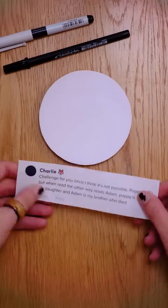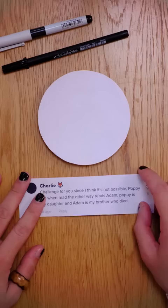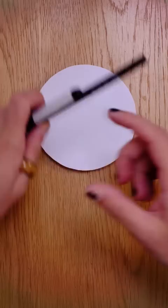Charlie says: challenge for you since I think it's not possible — Poppy, but when read the other way around, reads Adam. First of all, I'm the ambigrammer around here. I'm the one that tells you whether it's possible or not, not you. Stay in your bloody lane. Let's go.